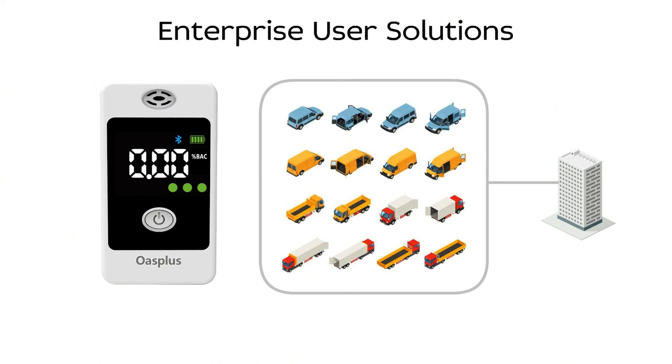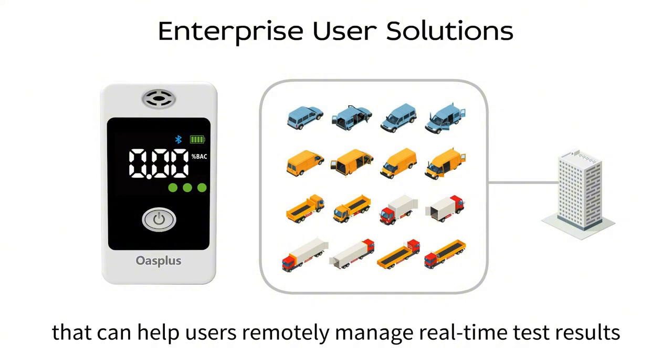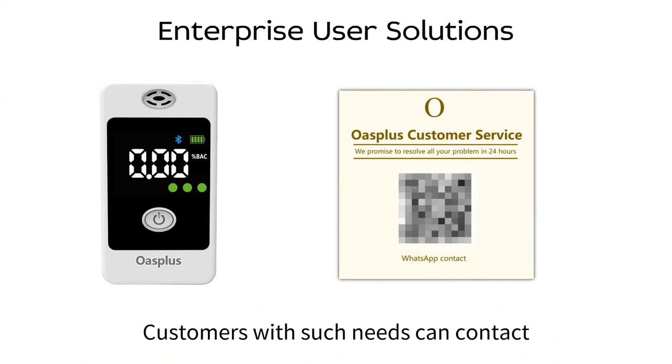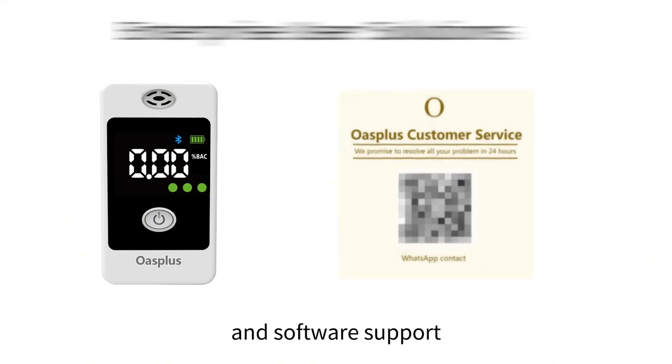Enterprise User Solutions. For enterprise users with fleets, OasePlus has a free software solution that can help users remotely manage real-time test results for all drivers in the company. Customers with such needs can contact our customer service specialists for detailed solutions and software support.